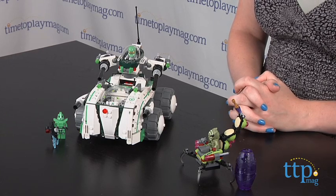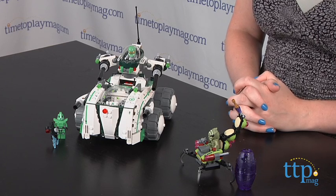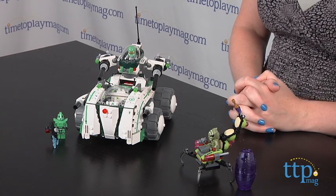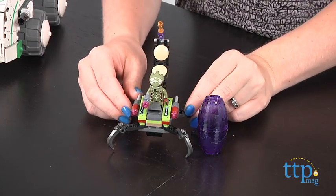Hi, I'm Laurie from TimeToPlayMag.com and LEGO's Galaxy Squad construction line is all about building and playing in space. With the 506-piece Vermin Vaporizer set, kids ages 8-14 can help Green Team Leader Chuck Stonebreaker take on the Alien Scorpion.